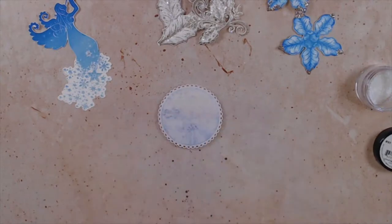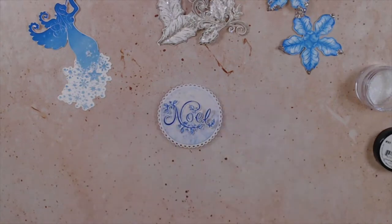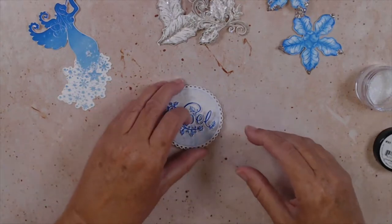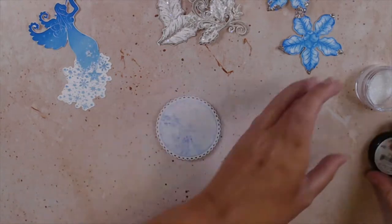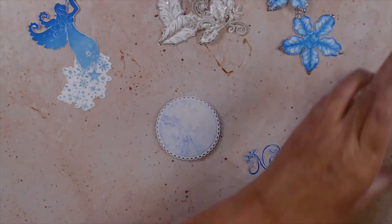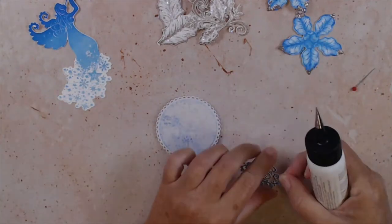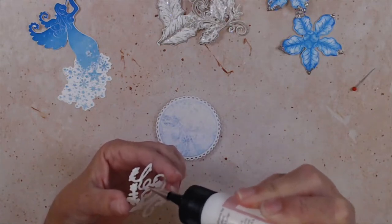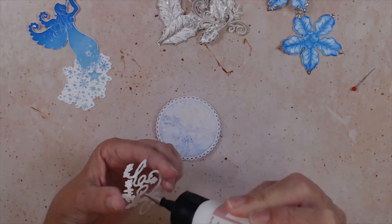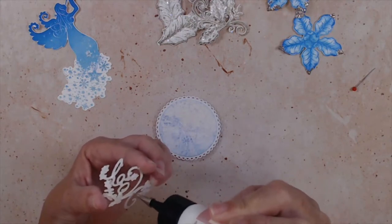On your white piece of paper that you stamped your background on, go ahead and die-cut the decorative circle frame — the one that is 2.5 by 2.5 inches — out of white. Then ink the edges of the little circle with manganese blue and layer it. That's going to be for our sentiment — glue the pretty Noel piece into our sentiment circle and add some foam dots on the back.